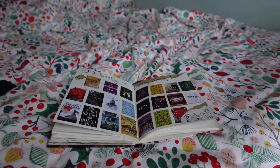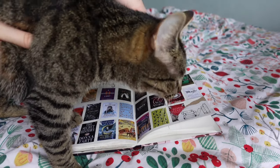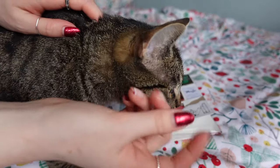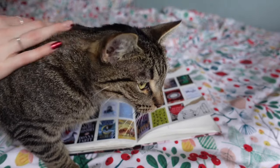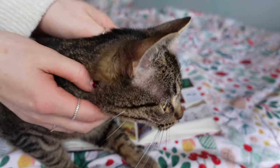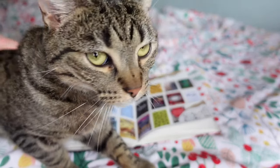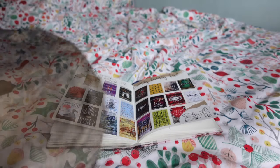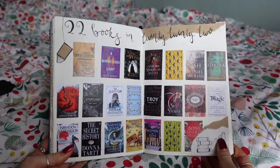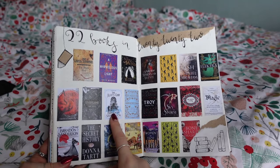Quick interlude — the baby boy wanted in. Say hello, Leo! Back to it: so I need to read this trilogy to get to Rhythm of War, so that'll be my next one.